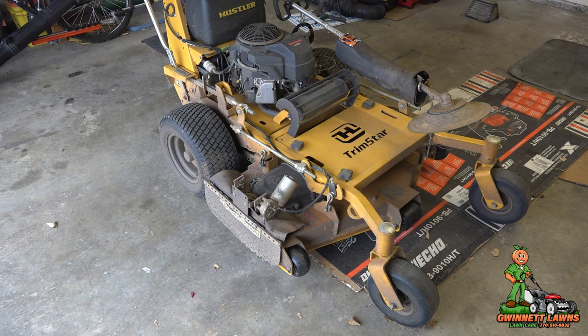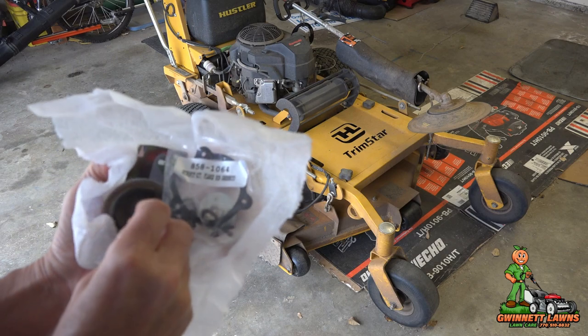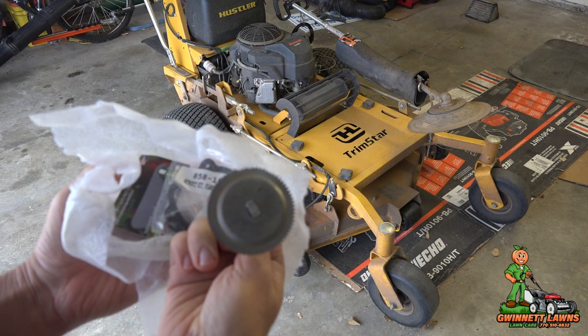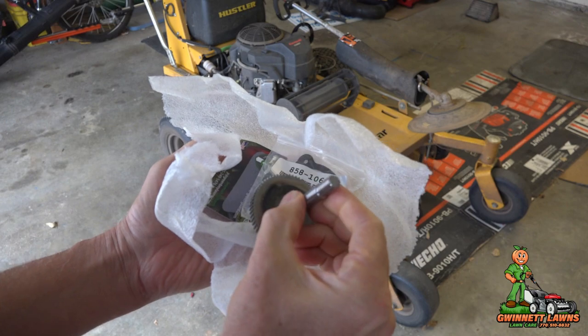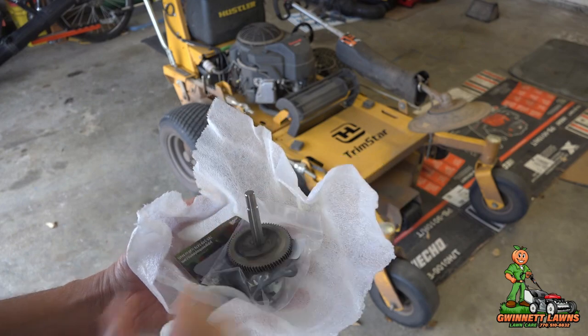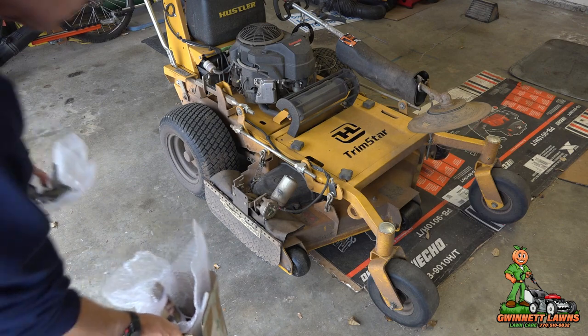I had one or two people comment on my last video asking if Jeremiah responded back to me. He actually did, within a couple hours. And by the end of the week, I had the repair kit in my hand. So I appreciate his really fast customer service. It comes with a couple of parts and a gasket, so I very much appreciate his fast service on that.